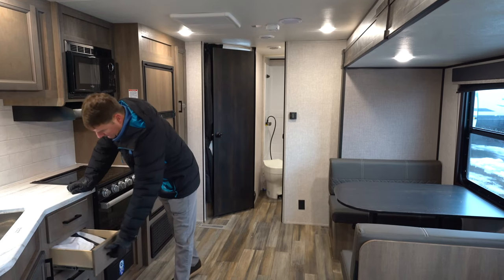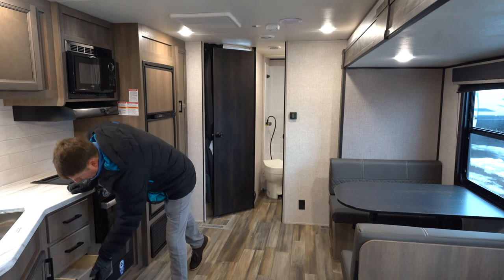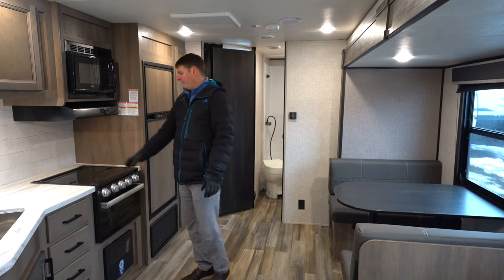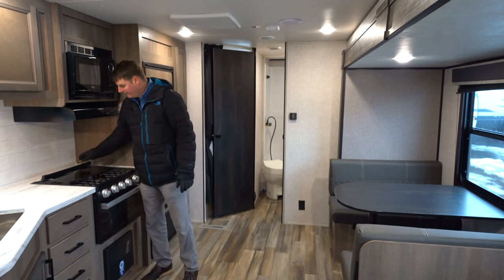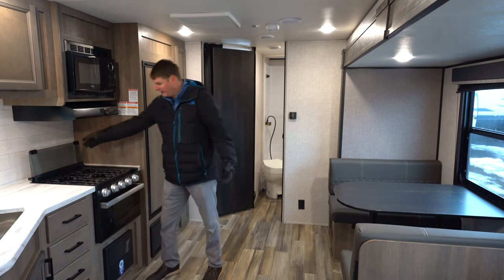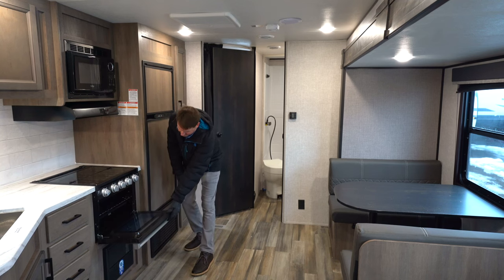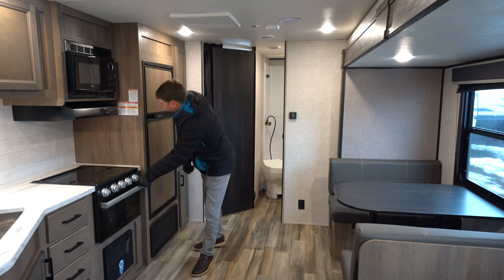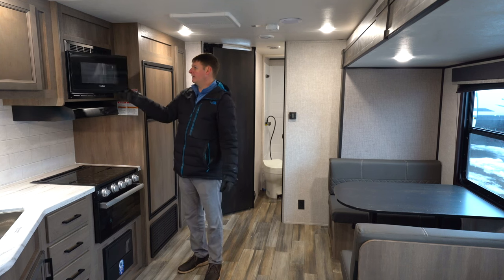They rate these drawers at 75 pounds apiece. Next to that we'll find a flush-mount stove top with a glass bi-fold door that also acts as a backsplash and gives you more counter space. Then you've got your standard RV oven, a hood vent with a fan, light, and microwave.